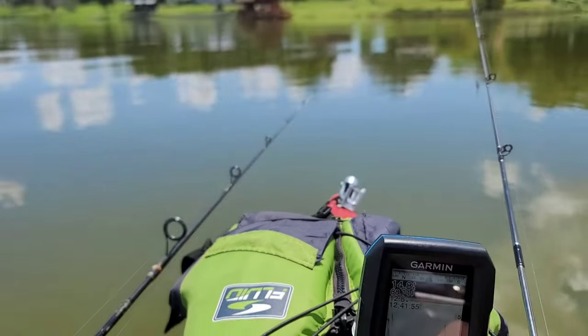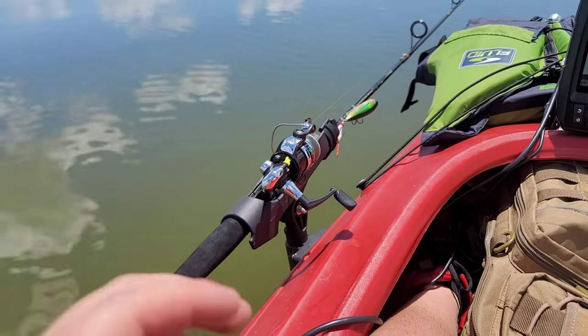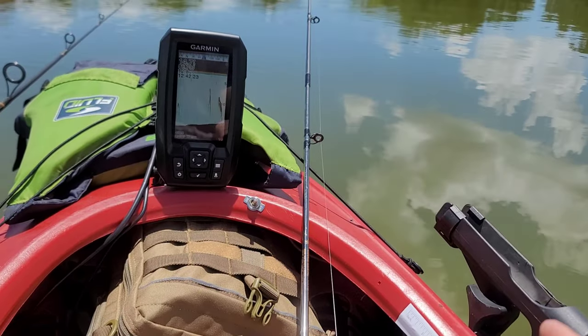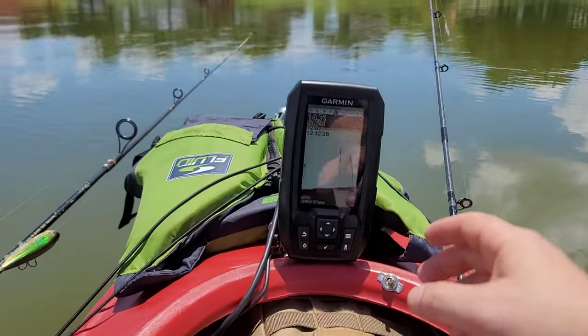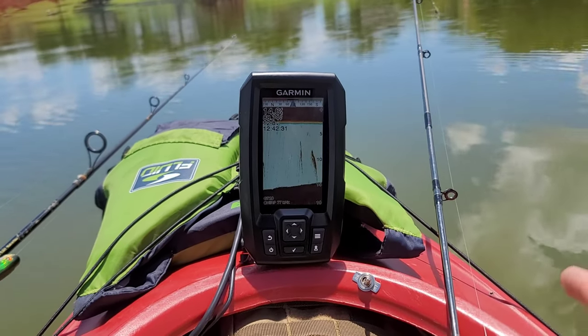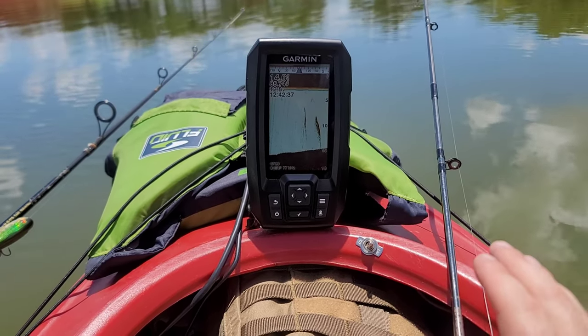I've been on the lake for probably two hours and haven't caught anything — a couple bites. I really just wanted to come out here, be on the lake, enjoy the peace, and test out all the modifications I made. I added the second fishing pole mount from my wife's kayak. The fish finder is perfect — that wedge helped tilt it towards me, the contrast is great, and I'm finding a lot of fish. They're just not wanting to bite.